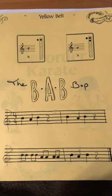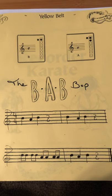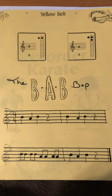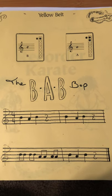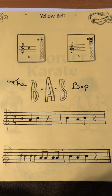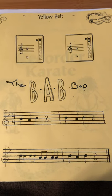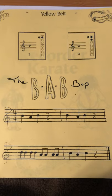Rest. Rest. Rest. Good. Let's try that one more time — the BABOP. Two holes: B and A. One, two, ready, go. Rest. Rest. Rest. Rest. Excellent job, boys and girls. You're on your way to earning that yellow belt.